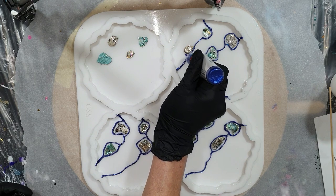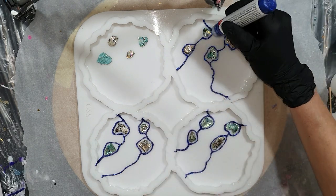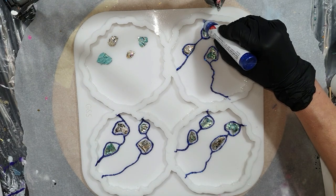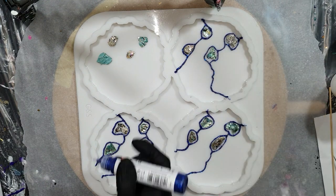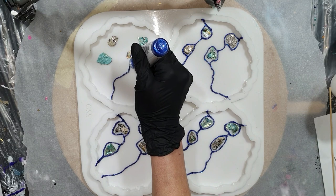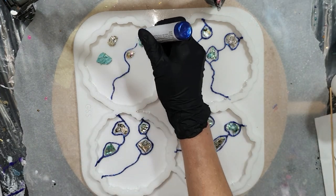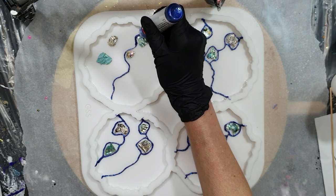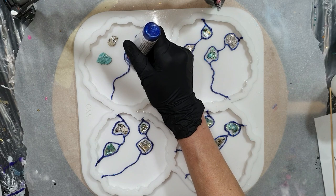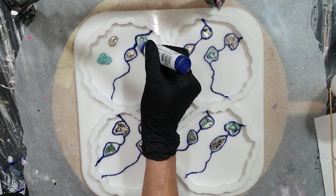I'm using the silicone mold from Molds and Shapes — they have amazing quality silicone molds. I also have a promo code for their new website: my promo code is JUSTPAINT5. If you use my code you get a 5% discount on your total order. All the information about my promo code is in the description box below this video.